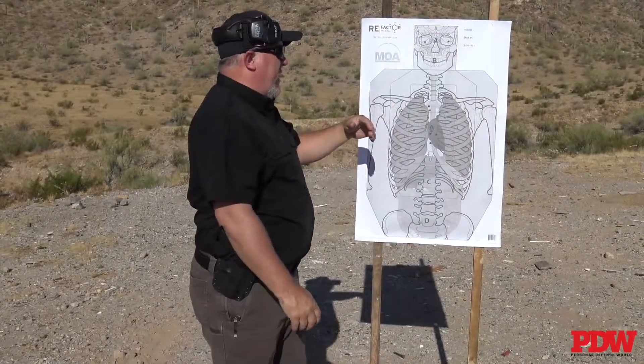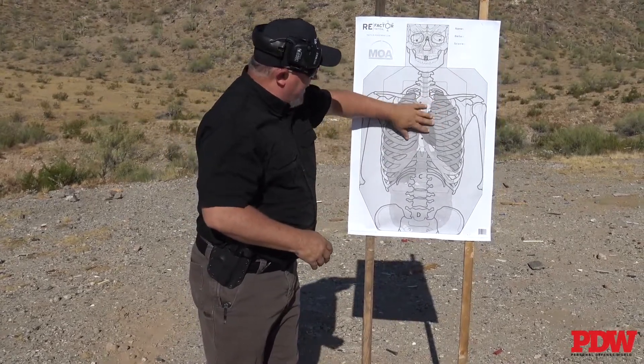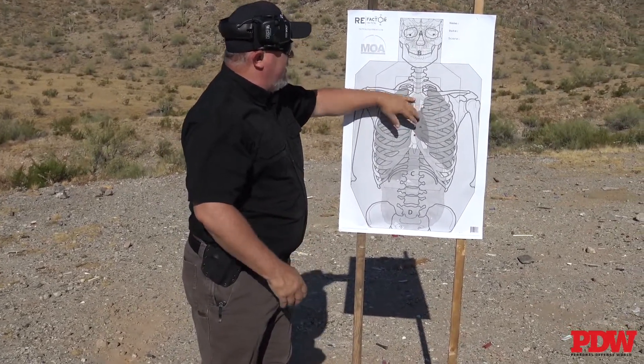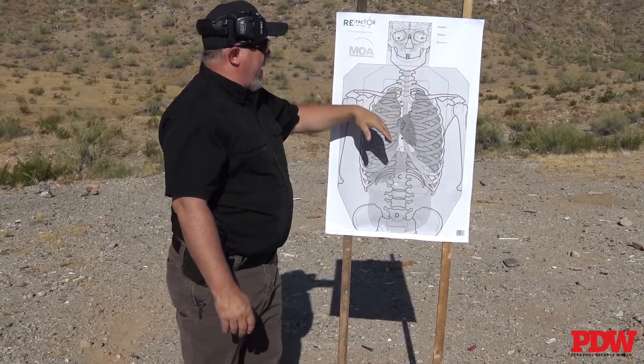I loved running these because I teach center mass — shooting good center mass shots. Got some hard shots, hit some lung shots. As I always say, if you really want to shoot to stop them, you shoot them in the eye, so we got captain craze eyes here. This is a fantastic target if you want to work in this realm.